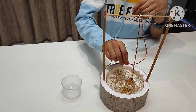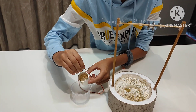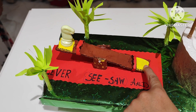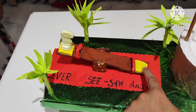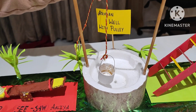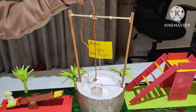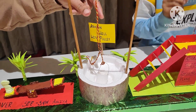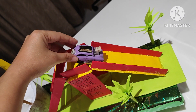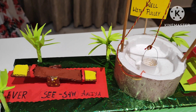A simple machine project with pulley in the form of a well is ready. See how easily I can collect water from my well. This is a lever in the form of a see-saw. This is another example of a simple machine — inclined plane in the form of a slide. All these are examples of simple machines.